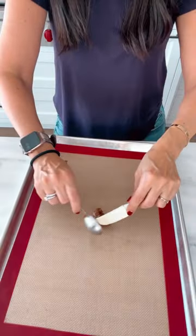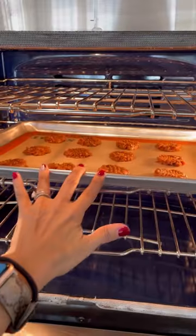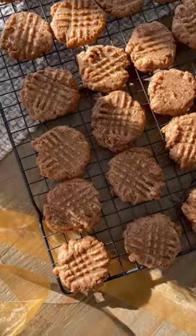Then place level tablespoons right onto the baking sheet and press down with the back of a fork creating a crisscross pattern, and bake at 350 for 10 minutes. These cookies are so soft and so good.